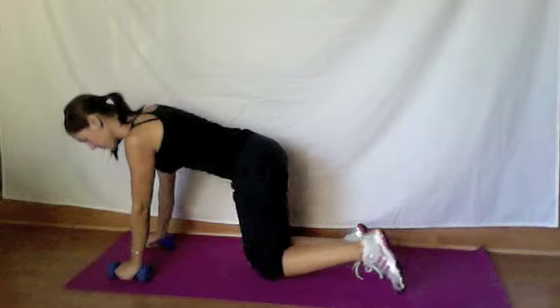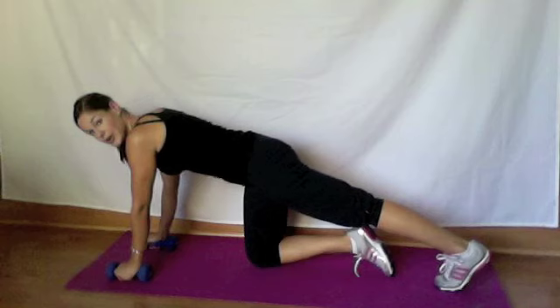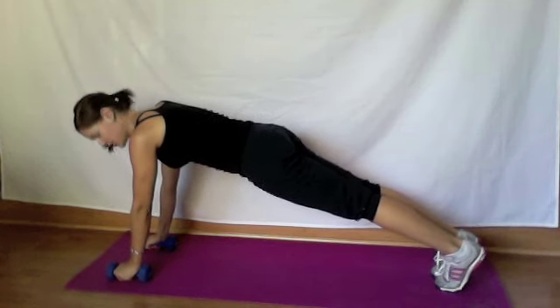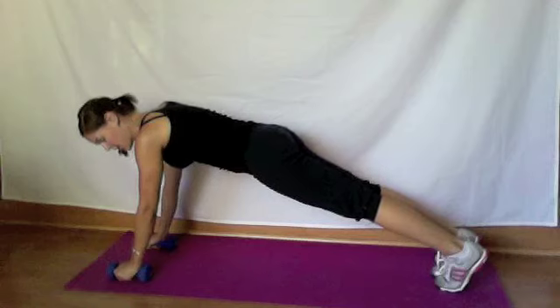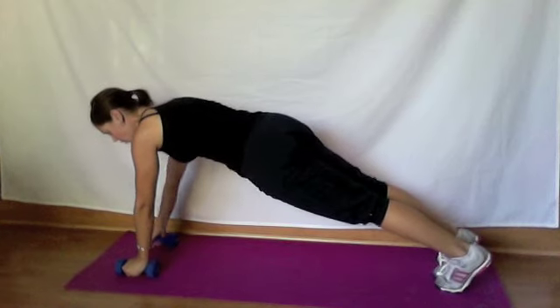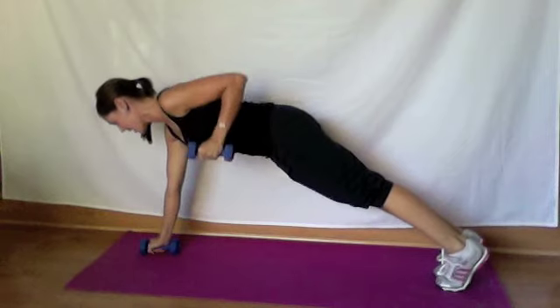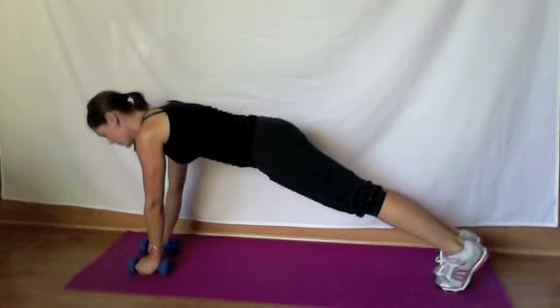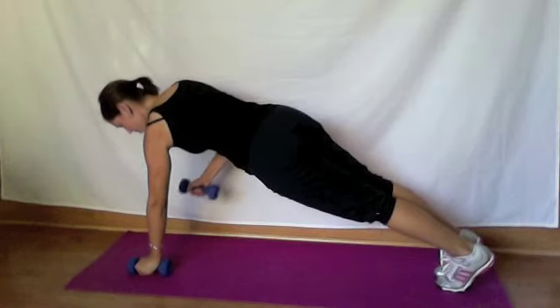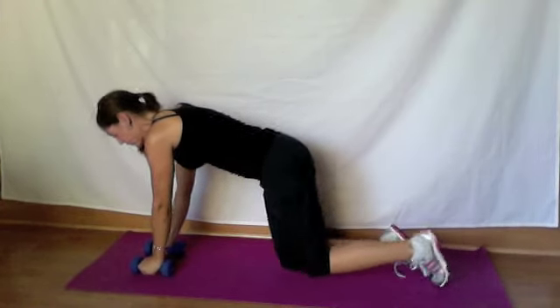The first one is a row in a plank. You're going to start with your hands on the weights — I'm using five-pound weights right now. Get yourself into a plank position, and then balancing on one arm, you're going to bring that arm up to a row, and then straight back down. The goal here is to barely move those hips. Hands directly underneath your shoulders, just row slowly and then back down. I challenge you to do 12 of those.